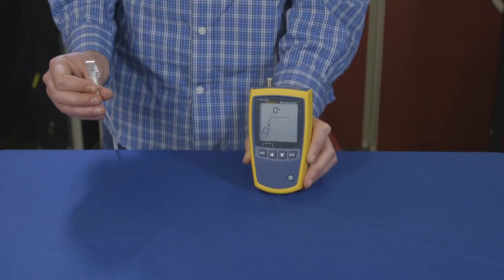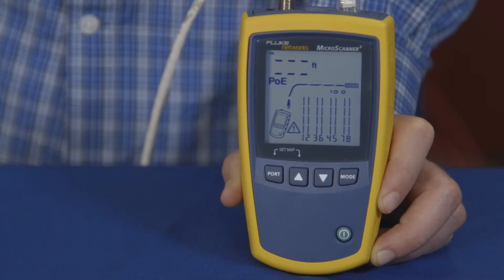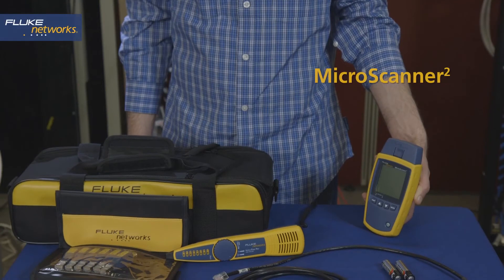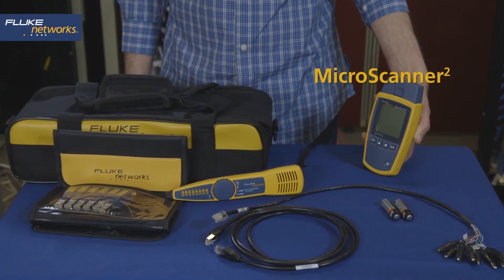Here's an example of a drop that's plugged into a PoE switch. The PoE is displayed and the speeds that the switch is offering are shown at the top. The Microscanner 2 kit from Fluke Networks.